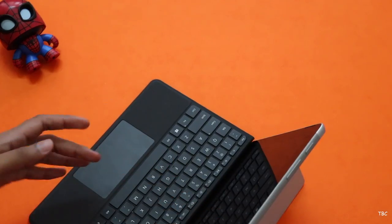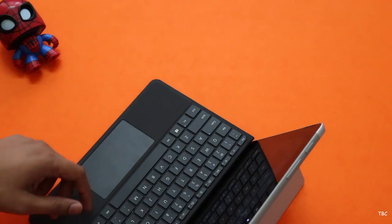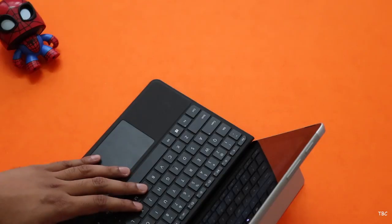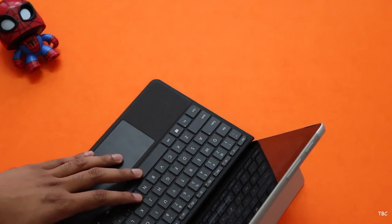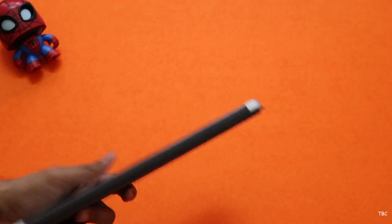Overall, the type cover is a well-built accessory for the Surface Go and is actually a must-have. It's mainly because Windows as a whole is not that optimized for touch controls, and the user experience without it is not that good. There are places where the Surface Go will feel slow because it doesn't respond well to touches. So if you're planning to buy the Surface Go, do get the Surface Go type cover with it. That's it for this video, guys — hope you liked it. If so, please hit the like button and subscribe. See you in the next video, till then bye.